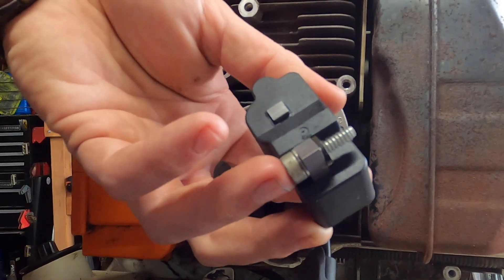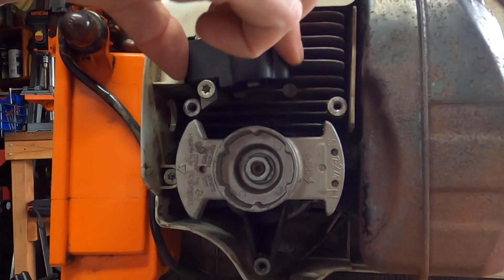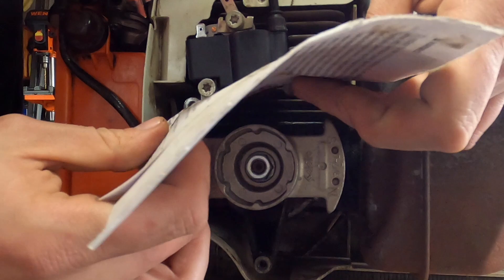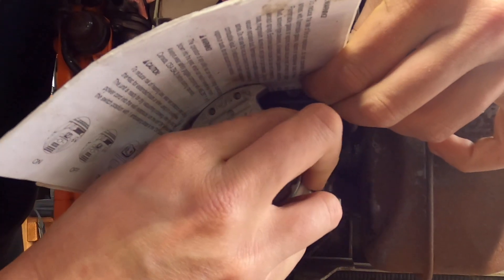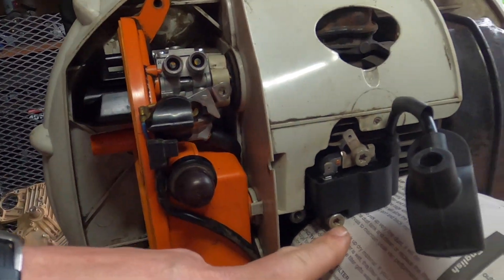I'm going to go ahead and put this on loose — just enough to make sure it stays on, but not tight. It's going to move up and down because the holes allow for some play so you can adjust it. Now take your ten-thousandths feeler gauge, business card, or paper and put it in like so. The magnet will suck the coil down so it's pretty much stuck in place at that ten-thousandths gap.